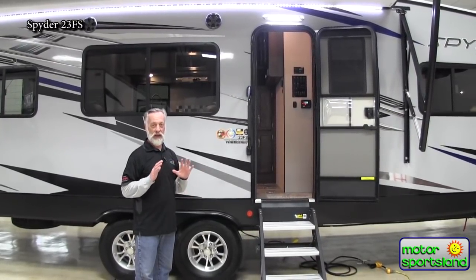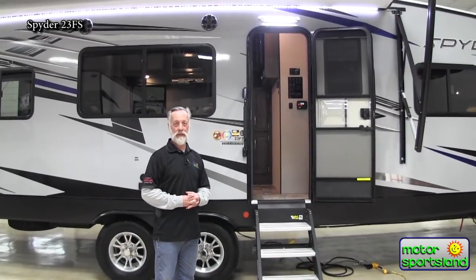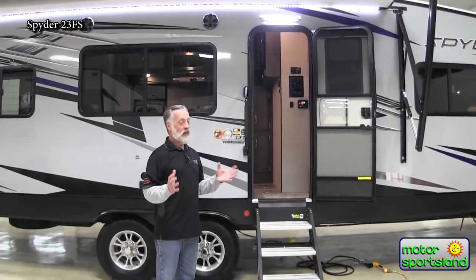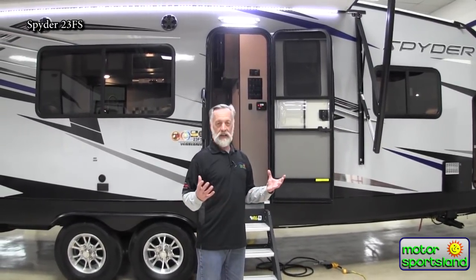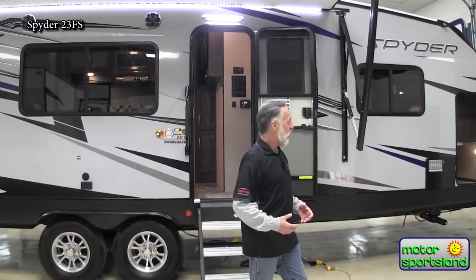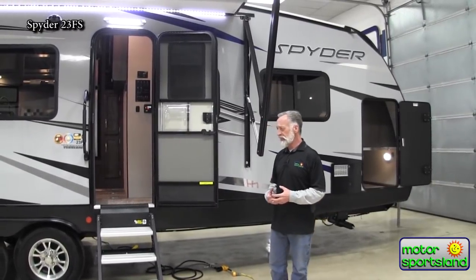These Spiders are incredible — they are one of the nicest toy haulers I've seen come down the pipeline. It all starts with the foundation your toy hauler is sitting on. If you have expensive razors, Harley Davidsons, dirt bikes, or ATVs and you want to take care of them, put them in a nice quality toy hauler — Spider is the way to go.